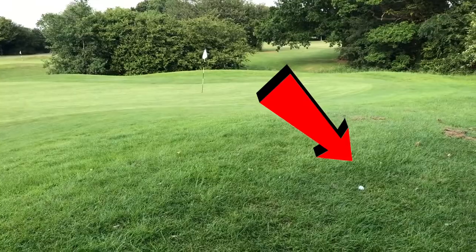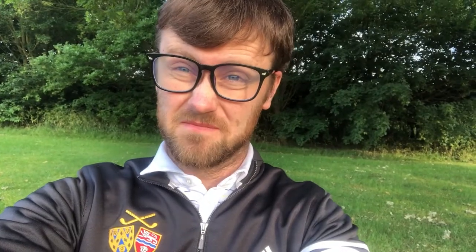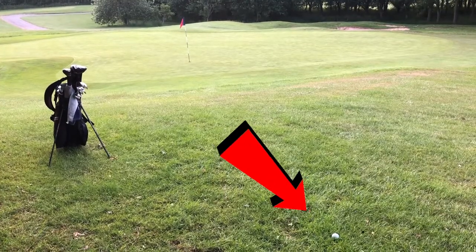So you've just missed the green like many golfers do — right, left, short, long. You've short-sided yourself, something like this or this. So you're in a little bit of trouble but I'm going to show you how you can get out of this. Let's get stuck in and have a look.